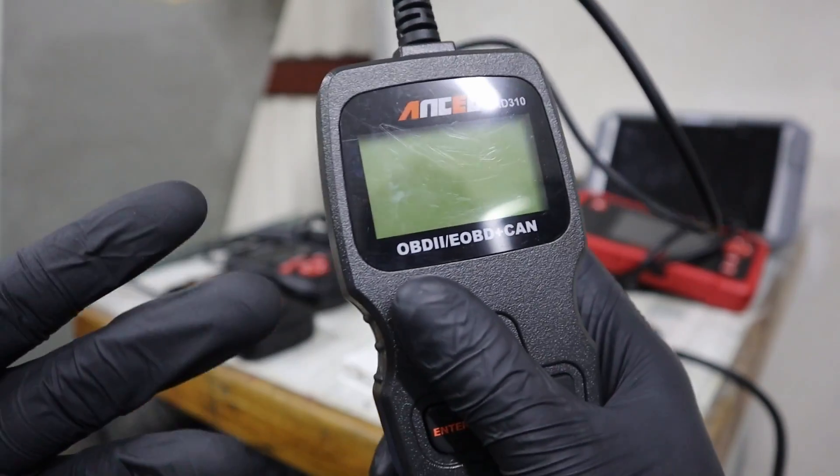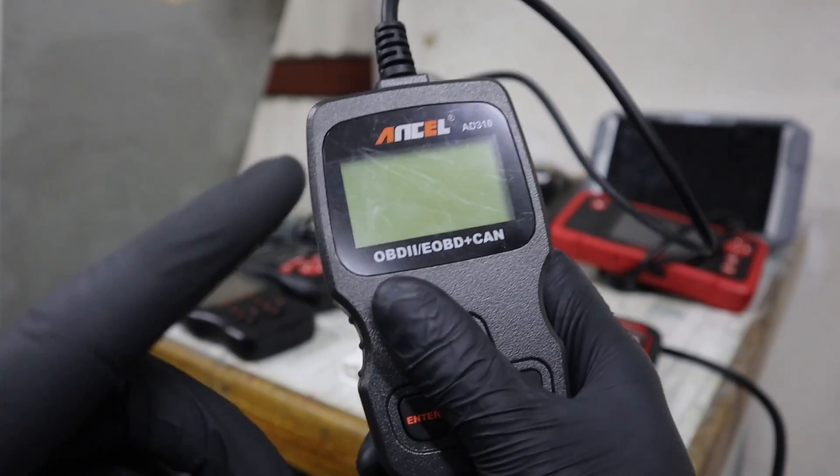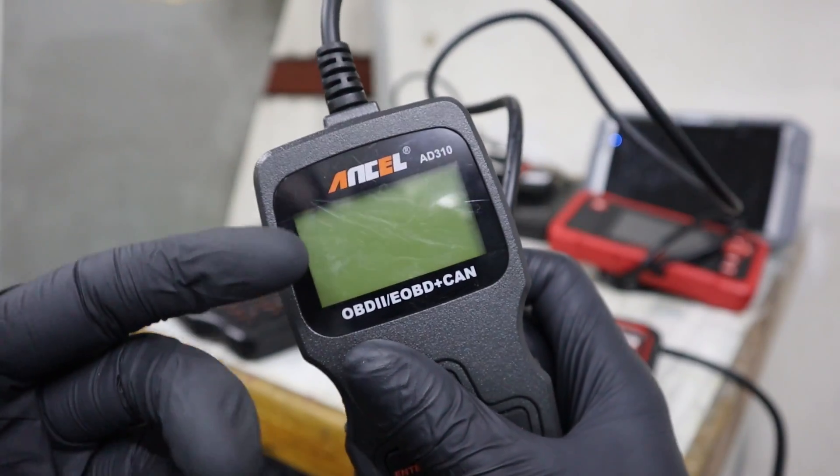Before we move to another type — if you find any of this stuff I'm saying confusing, you probably need to watch the introduction to OBD2 for beginners. I will link it up here, and every one of these scanner functions is explained there.